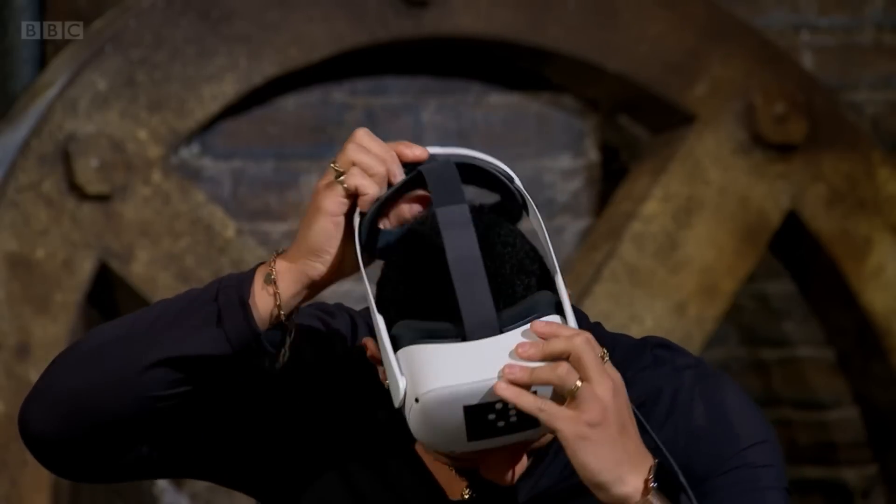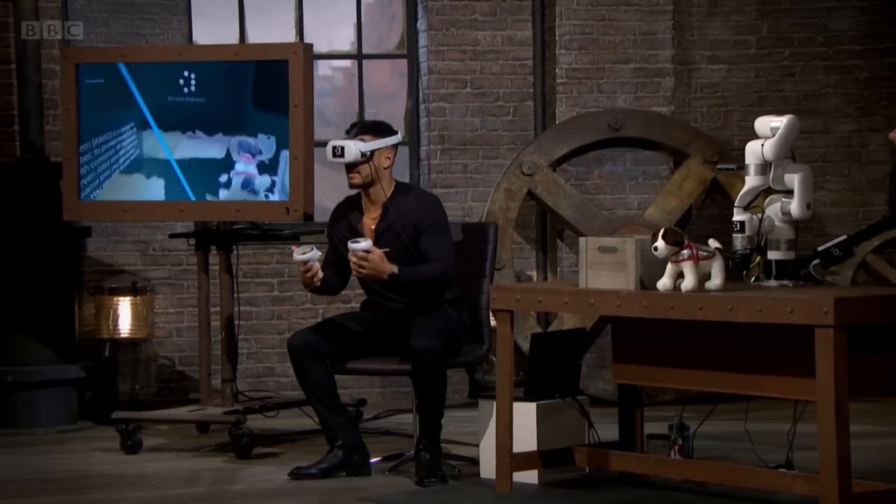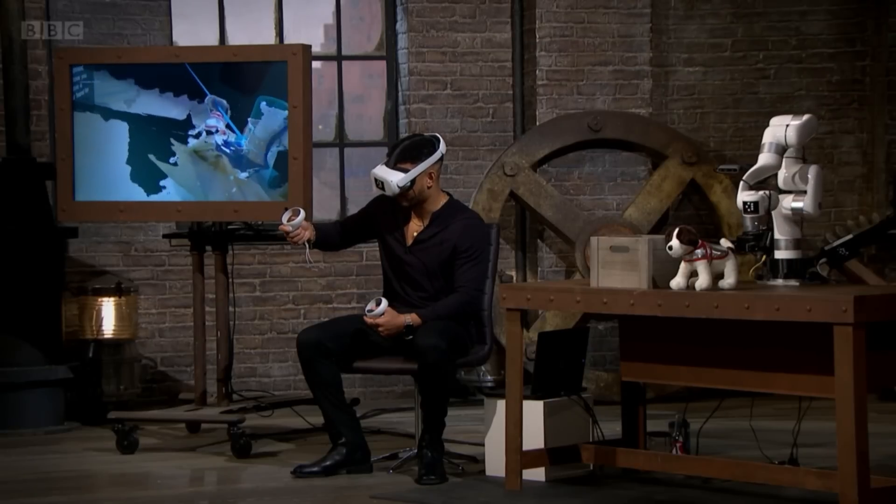VR is awesome. Robots are also awesome. VR controlled robots — totally epic. And that's what I'm going to be showing you today. This is Chang Lu, the founder of Xtend Robotics. He recently appeared in an episode of Dragon's Den here in the UK, pitching his VR software which enables humans to effectively control robots using virtual reality.